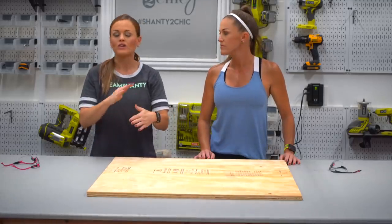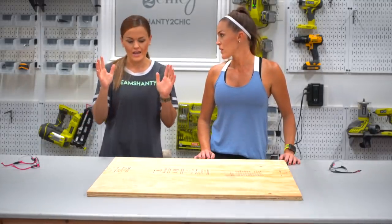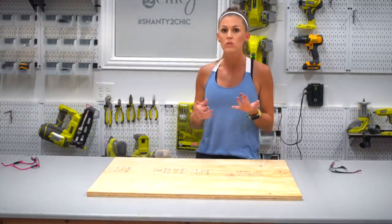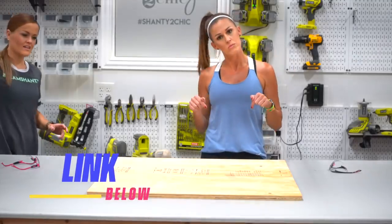For this table we're cutting our square to 33 inches — you can make yours a little bigger or smaller, whatever suits you. If you don't have a table saw you can have the hardware store cut it for you, or you can use a Kreg Jig rip cut, which is a great alternative to a table saw — we'll add the link in the description box below.